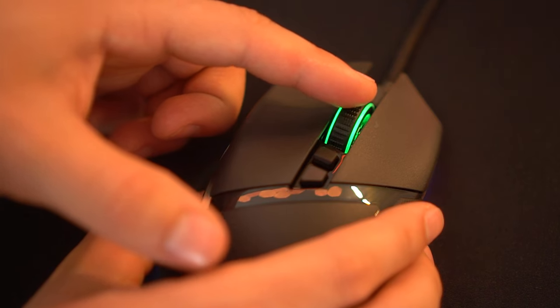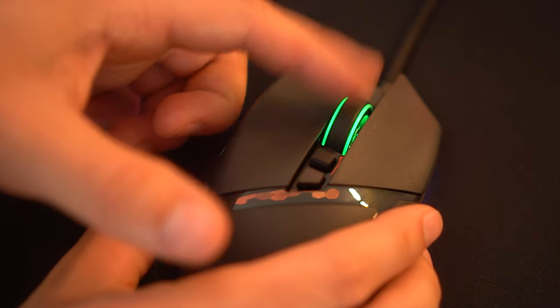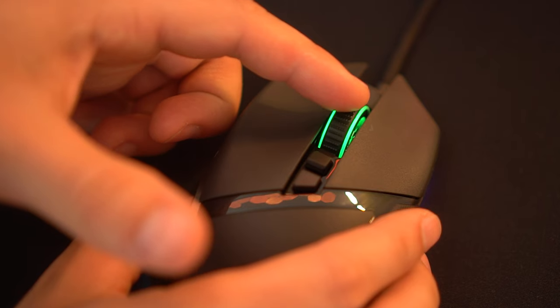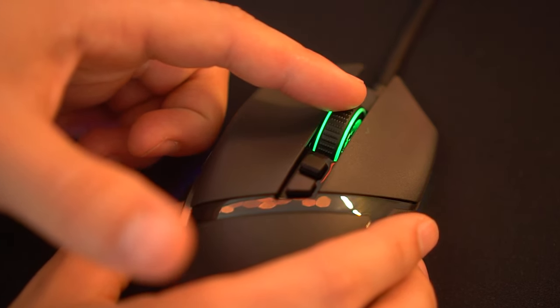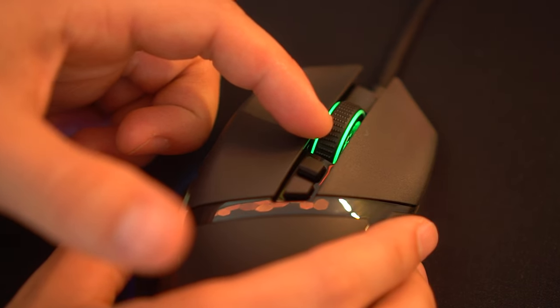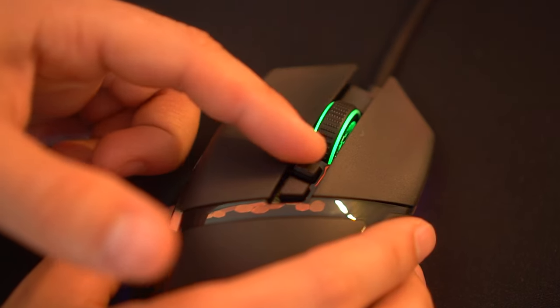The scroll wheel feels great with nice tactile bumps and has the ability to switch between freewheel and tactile. You can also program the left and right click. This scroll wheel is better than the wireless version of this mouse, and this is also far cheaper than the wireless version. Overall, this is kind of a nicer mouse than the wireless variant in some ways, especially that scroll wheel.